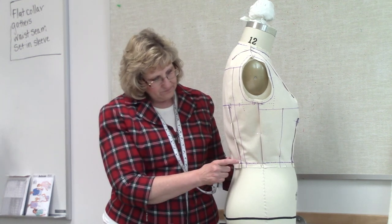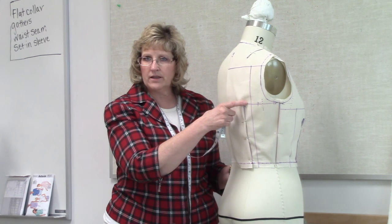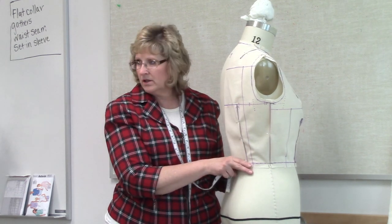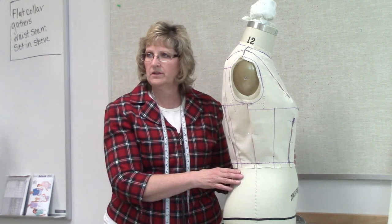We also want to carry this dart up parallel to center back, straight up the back. How long should this dart be? There are two different ways to figure out the length. Your book might say make this seven inches long, but you're going to be working on lots of different sizes, so you need something that's more specific to the size you're making.